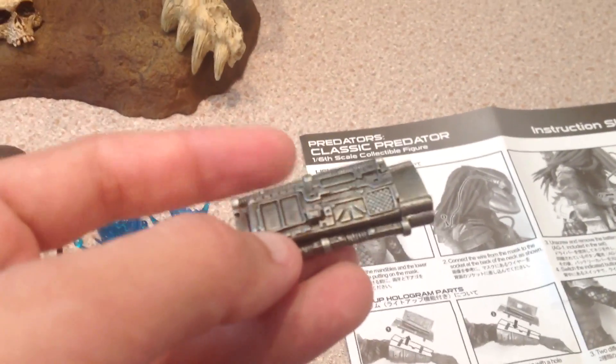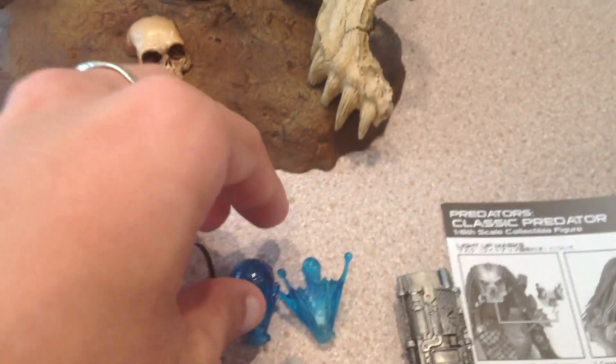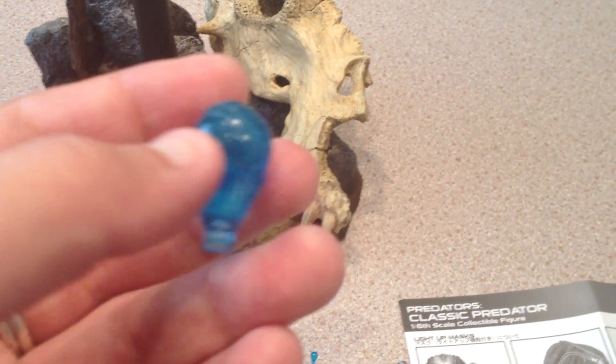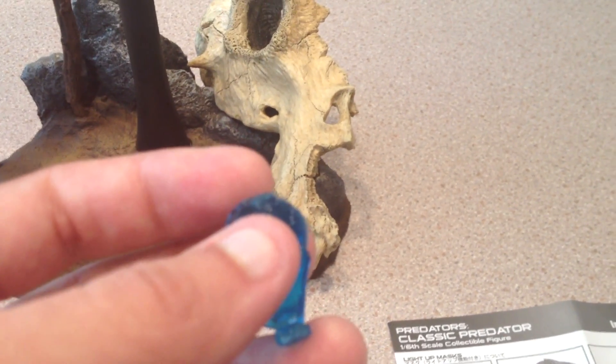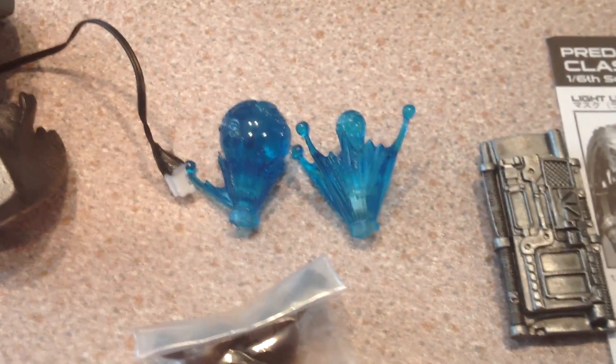His wrist computer — this is the one he came with wearing. There are holograms — that's the word, yeah, holograms — two of them. Two great pieces definitely.